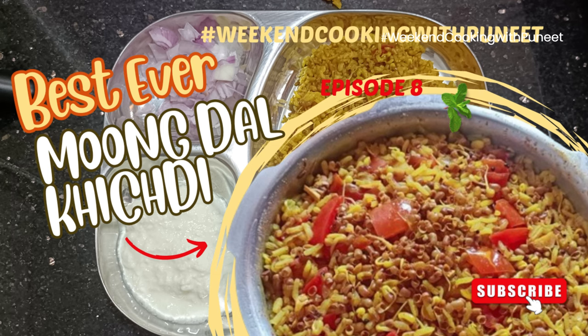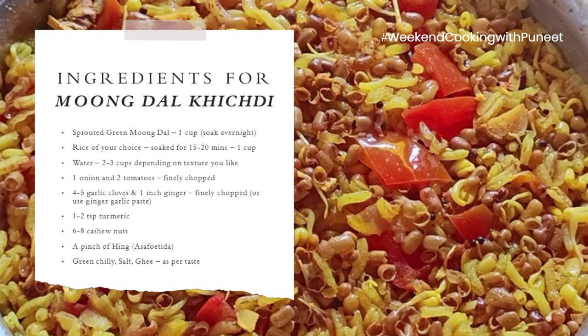Hello everyone and welcome to today's edition of Weekend Cooking with Puneet. In today's edition we are going to prepare moong dal khichdi.